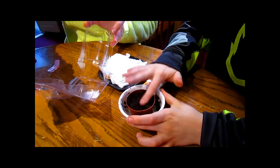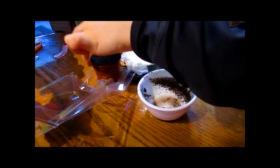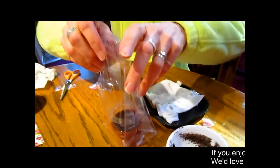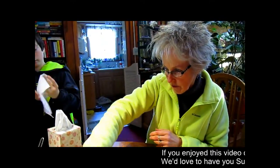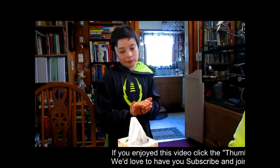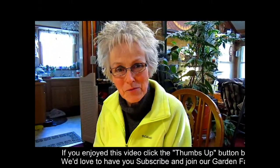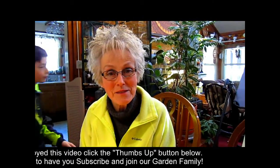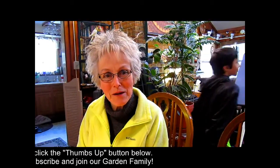Who knew you could go to the dollar store and start a garden? It's amazing. Into a sunny window they go — either a southern, an eastern, or a western window. In about two weeks, Logan's going to give us an update on how they are doing. Thank you for your help. If you enjoyed this video, please give us a thumbs up — we'll keep you posted on how they do. If you've tried these, please let us know how yours turned out. We'd love to have you become part of our garden family by subscribing.